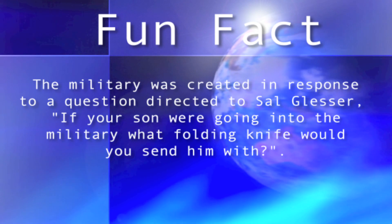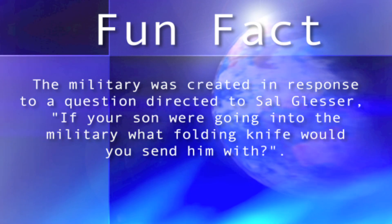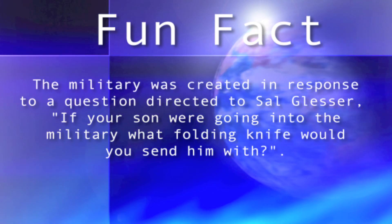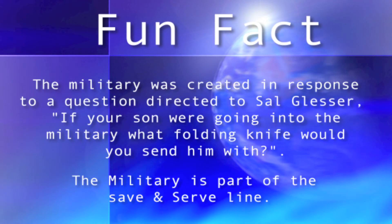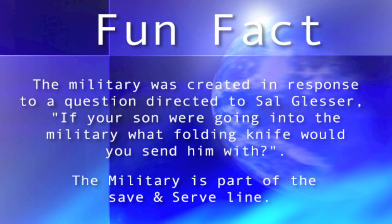Fun Fact! The Military was created in response to a question directed to Sal Glesser: if your son were going into the military, what folding knife would you send with him? The Military is part of the Save and Serve line.